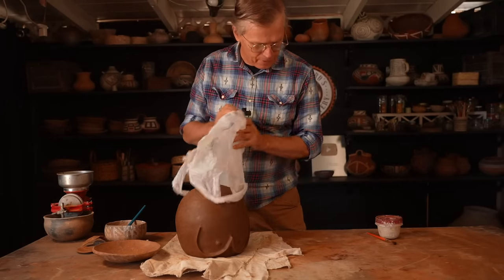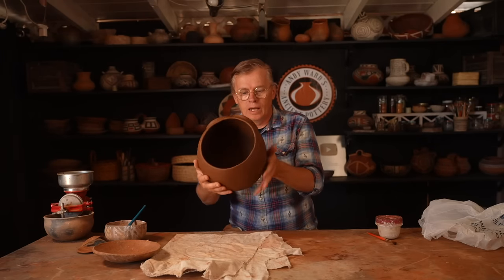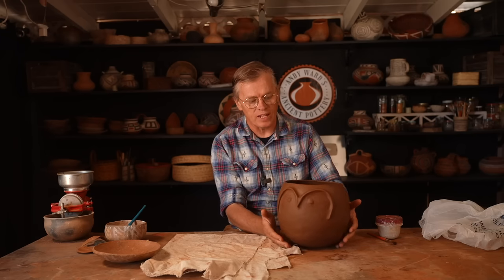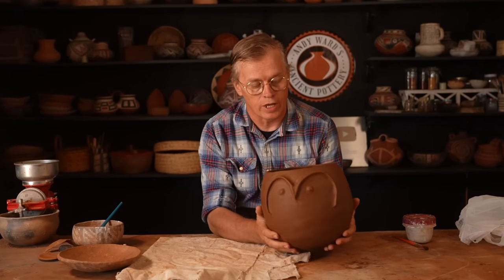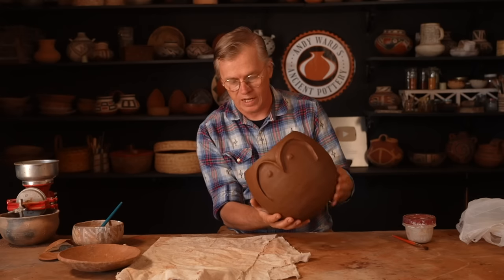This should be dry enough to slip now. Something occurred to me last night: usually when I create these round bottom pots, I like to take the bottoms and, while they're soft, just drop them gently on the table to create a little bit of a flat spot that they'll sit on. I didn't think about doing that on this one when it was still damp, and now that it's leather hard it's too late. This is always going to be a little bit of a tippy pot because I didn't do that.